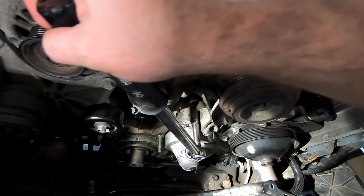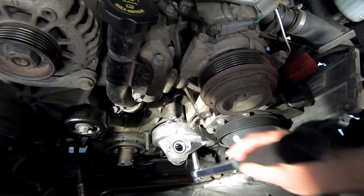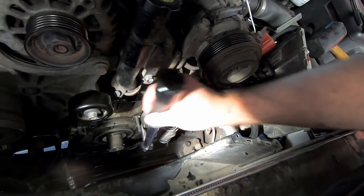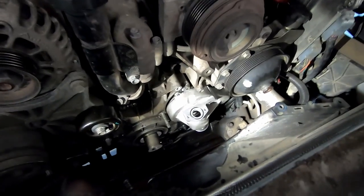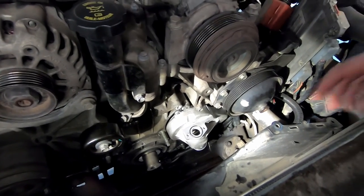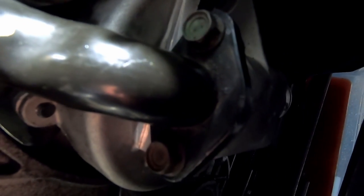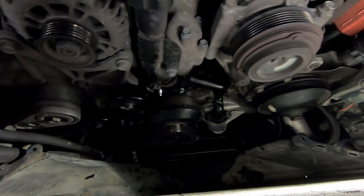The water pump bolts torque down to 15 foot-pounds, and the bolts that connect the pipes — from the top pipe to the bottom pipe — torque down to 18 foot-pounds. We've got the top pipe mounted, not yet torqued, and a temporary rubber hose on there. We also put a temporary rubber hose in one of the spots we need.